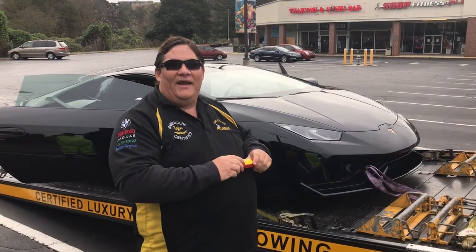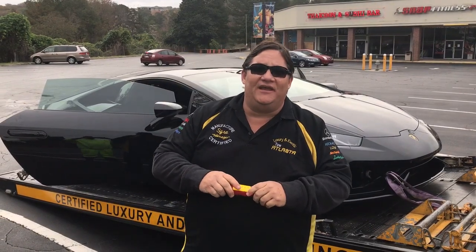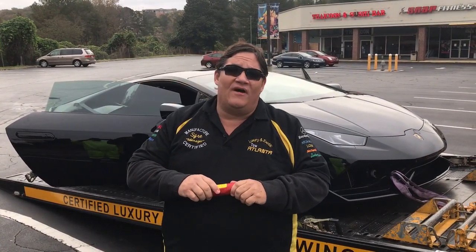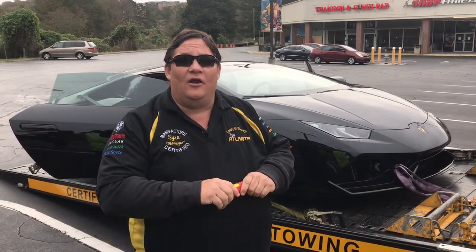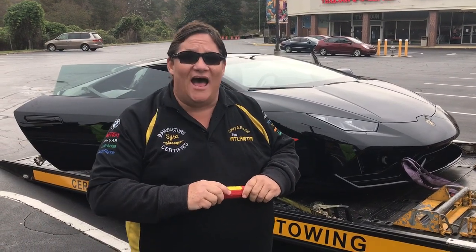My name is Sire Perkins, I'm the General Manager of Tow Atlanta. Today I'm going to talk about a 2015 Lamborghini Huracan and give some tow providers some tips on how to tow it. You can check us out at our website at www.towexotic.com.